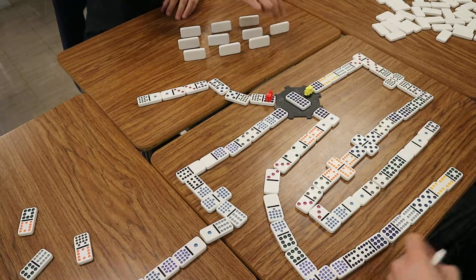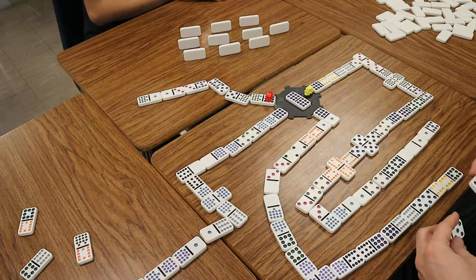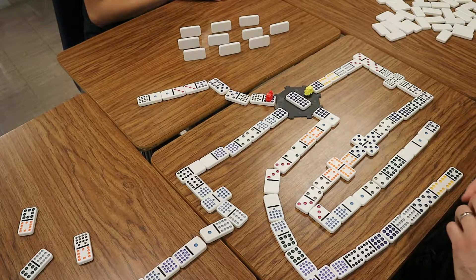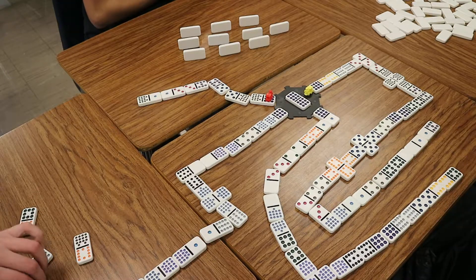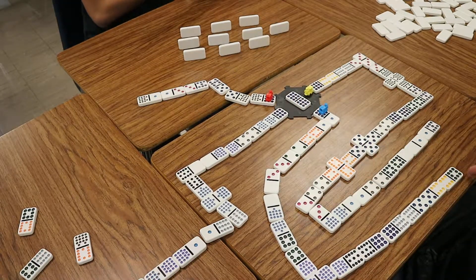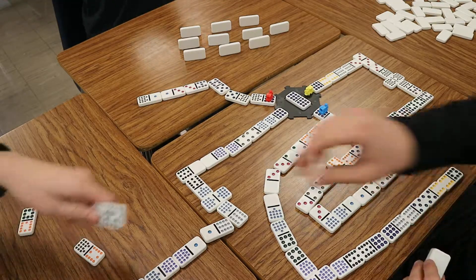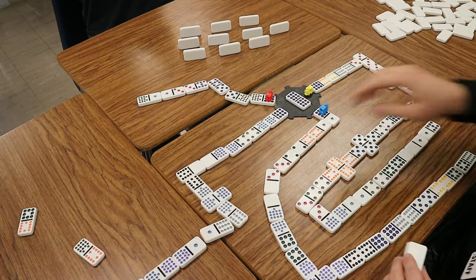Okay, I can't play on either, so I don't have to draw. Can I play on yours? No, no, no. All right. So my train's out. You can play on mine. You can play on mine, though. Oh yeah. Boom. So your train's no longer out there.